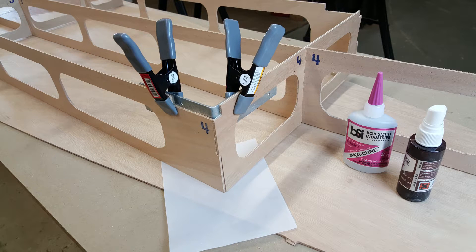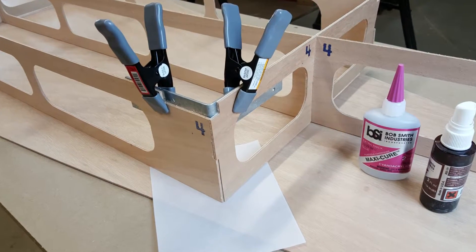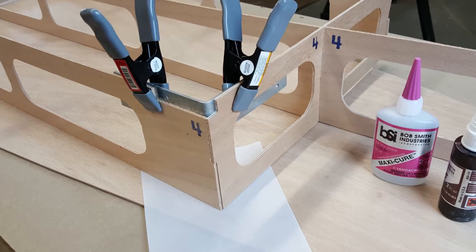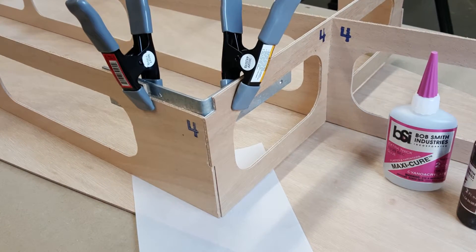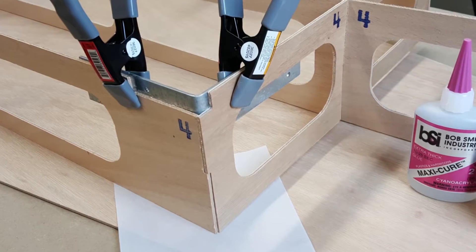Place a metal corner bracket on the inside of the intersection and apply the liquid stitch along the entire length of the outside corner, followed by a quick spray of the activator. Give that a minute to set up, then remove the metal corner bracket and complete the stitch along the inside of the joint.